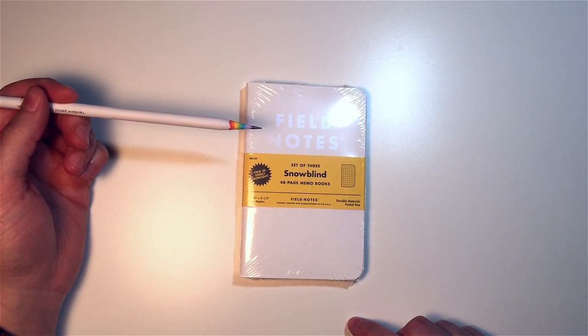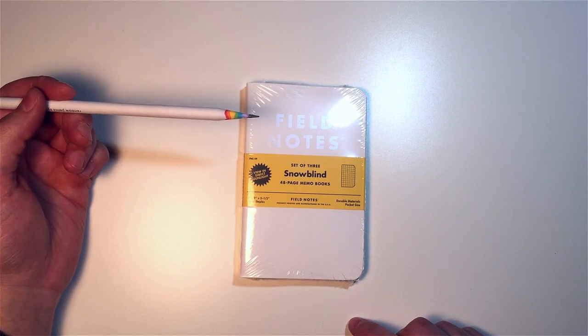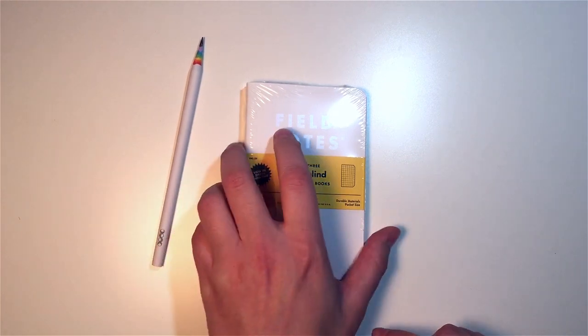We have the Snow Blind edition. I'm going to concentrate on one of these now. This is really interesting — it's something I've seen people ask about for a long time. It is photoreactive, so if you take this out in the sunlight it will turn blue, which we'll try in a little bit. Let me open it real quick first.